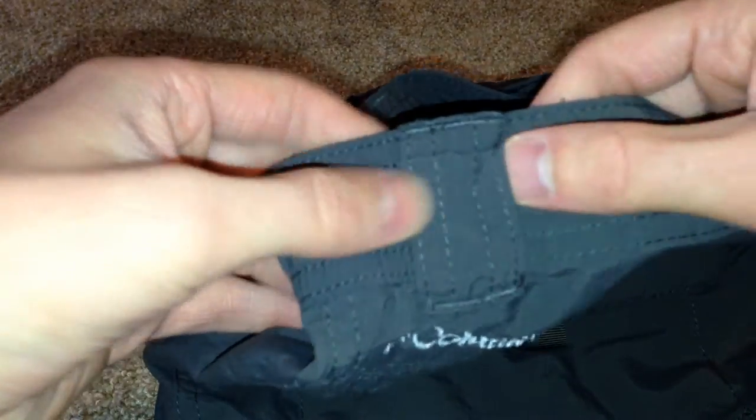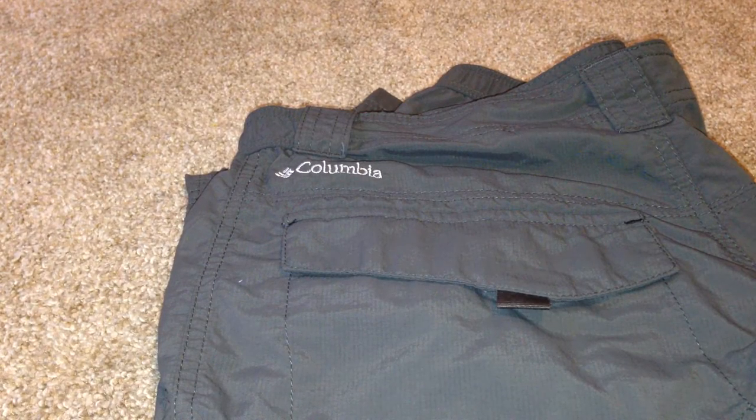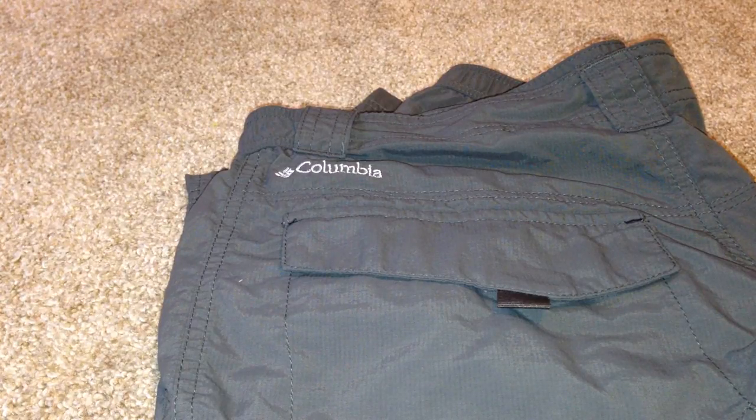The belt loops are very nice, though I would have liked them a bit wider. They do come with the belt that the Silver Ridge pants came with — check out that video if you want to see more about the belt.